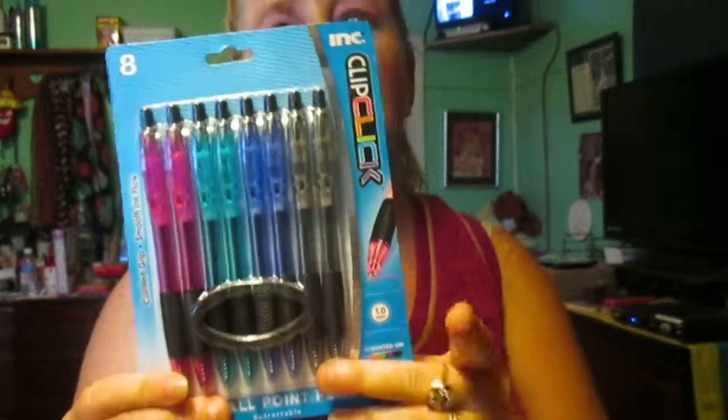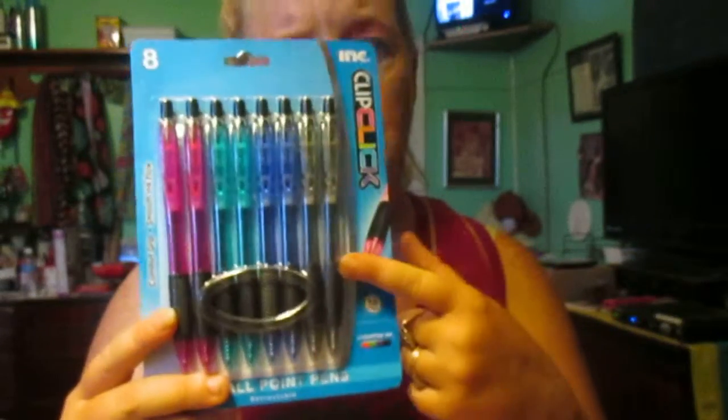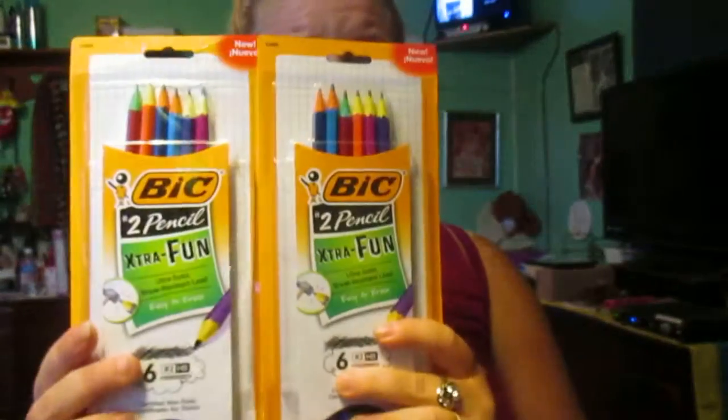I bought these — I believe I got them at Dollar Tree, or it might not be one of the dollar stores. I got these at Family Dollar. And I bought these — that was Dollar General, sorry, not Family Dollar but Dollar General. And I bought these at Dollar General, which are awesome, and I'm wanting to go back and get some more.